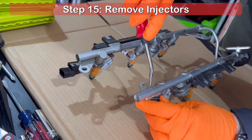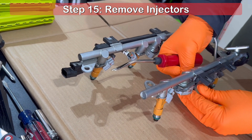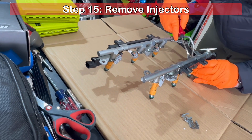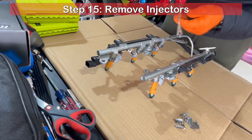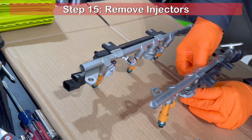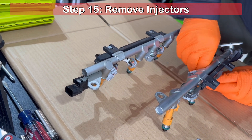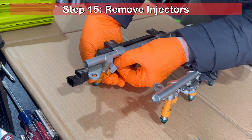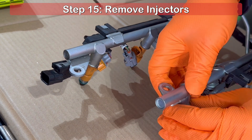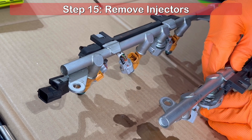Prior to this step, you can attempt to dump excess fuel from the opening where the fuel damper tube was previously installed. There is a metal horseshoe-shaped clip securing each injector to the rail. Using a tool with a flat edge, you're able to pry the clips free — ensure to save them as they will be reused. Now you can carefully disconnect each wiring harness from the six injectors. Once disconnected, gently pull straight down on each injector to free it from the rail and not damage the O-rings. Again, be prepared as this is where the mess will begin.